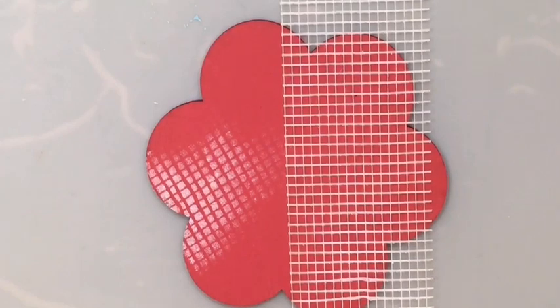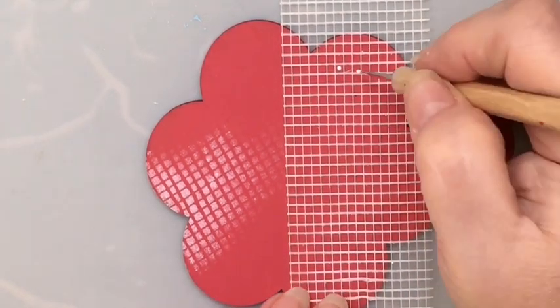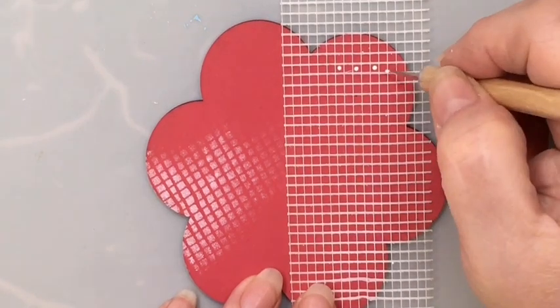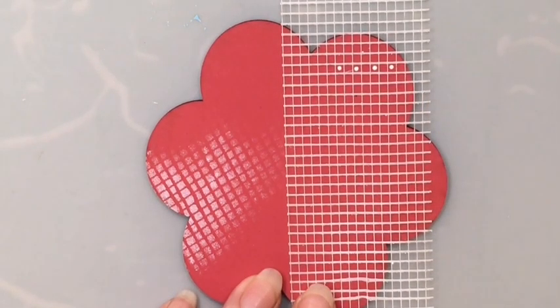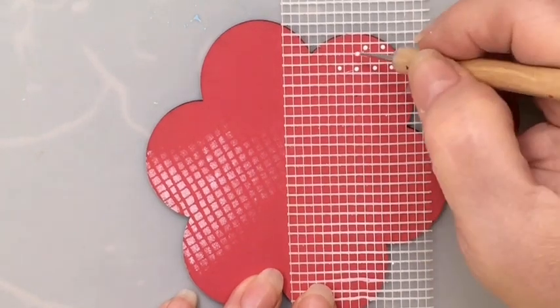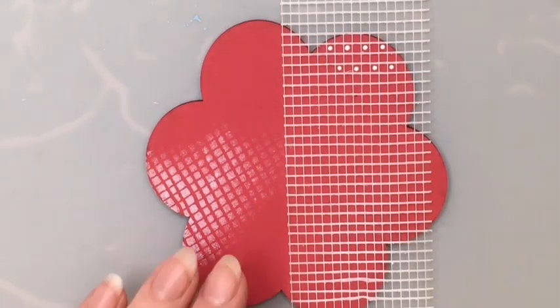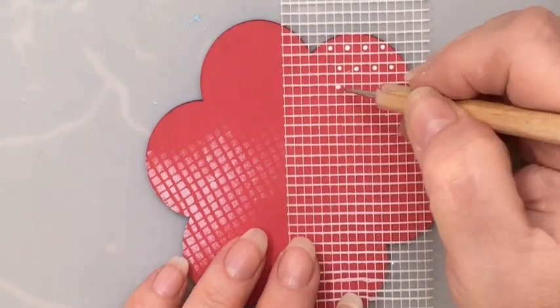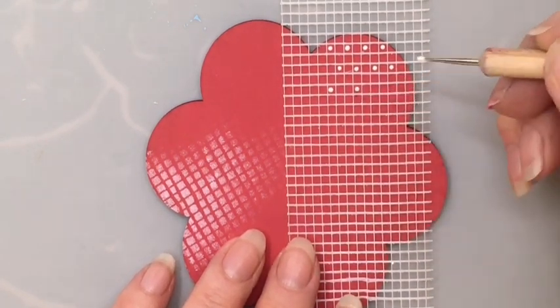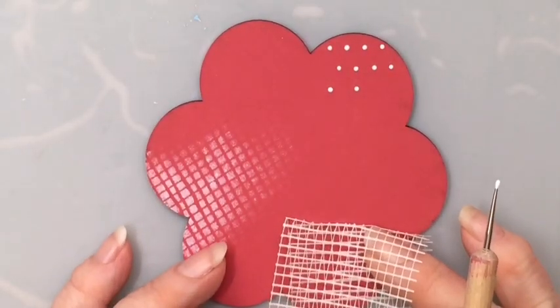I recently learned this little trick from Jamie Mills Price. Take a fine stylus and use the little squares to make evenly spaced polka dots. It's a great way to make sure that they are nice and even. I'm counting, similar to cross stitch — just looking at the pattern and counting how many squares I have in between. So if I lift this up after making that little dot pattern, I have perfectly evenly spaced dots.